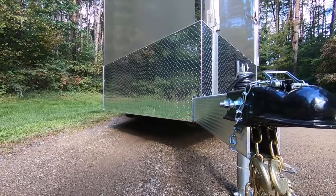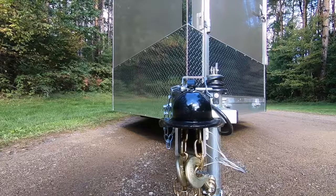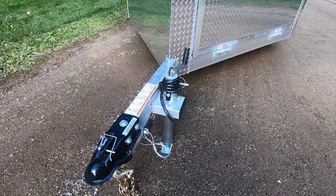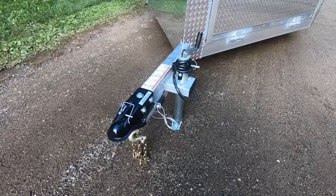At the front, we see a standard 2-5/16 straight coupler bolted through the 3x6 fluted tongue, which is 10 feet long and over 1/4-inch thick on the walls. A 2,000-pound jack with attached foot or sand pad sets back nicely in our fabricated jack box, allowing for easy tailgate function.